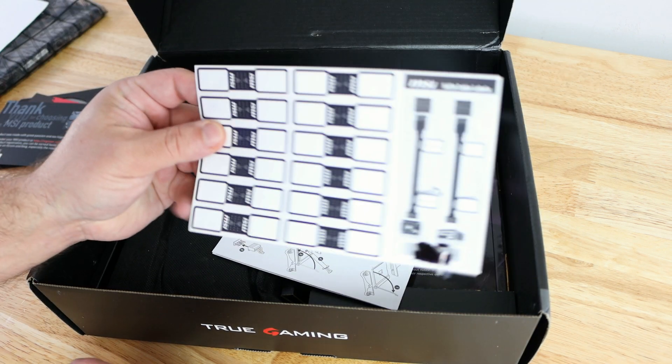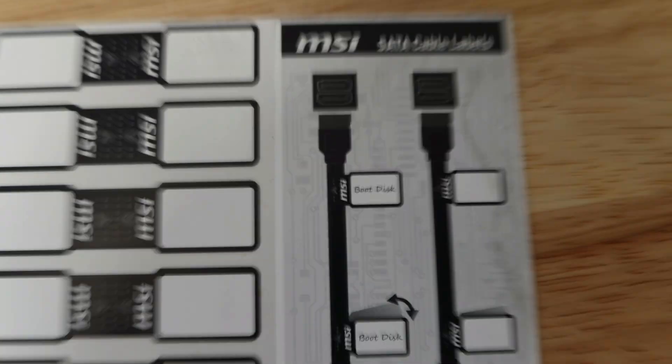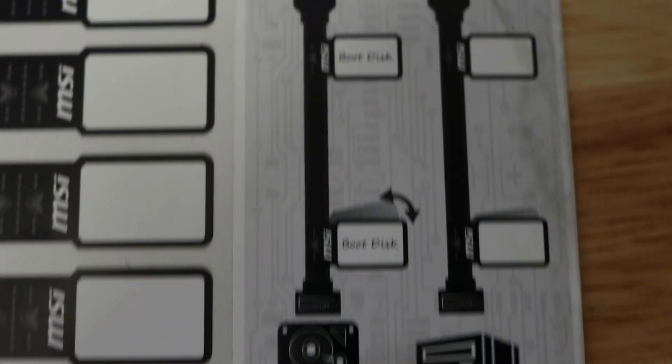Over here we have a bunch of stickers used to wrap around cables so you can mark what they are. As the picture shows: boot disk, connecting one side to the SATA port and the other side to a hard drive or SSD. Same thing with the optical — kind of a nice touch.